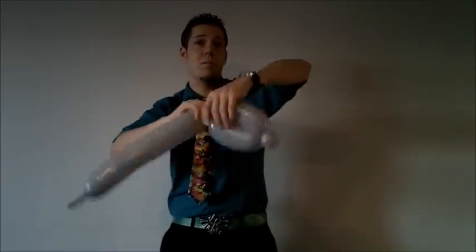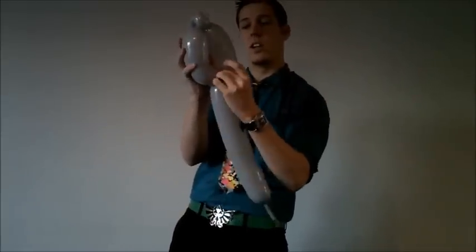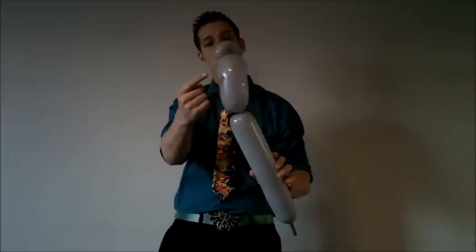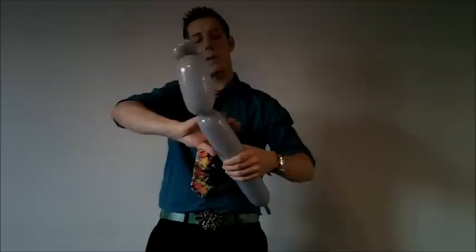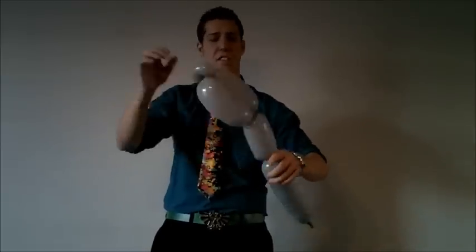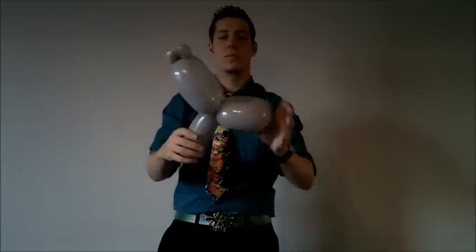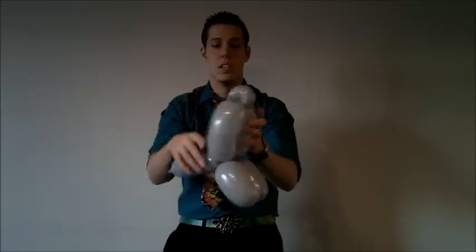Bring it down, connect them, and do a lock twist by threading the knot through the center. Make sure when working with 350s to do your lock twists. Now make a bubble slightly smaller than the eyes — like the penguin — about five fingers, or about 75% smaller. Give it a dog face like so. Those are the dog legs.